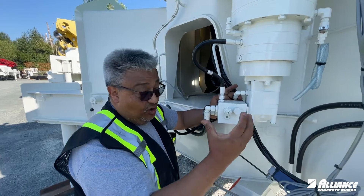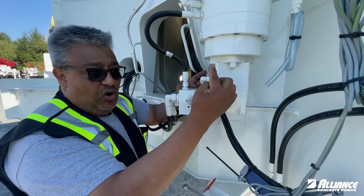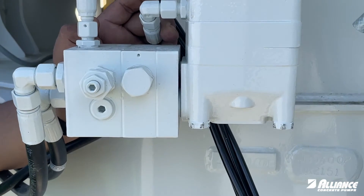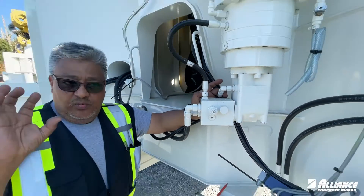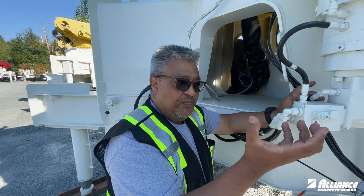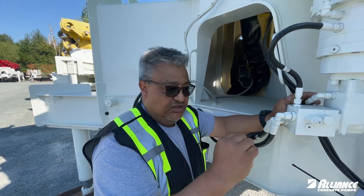We have seen some bolts that break in that situation — not all of them, but the one under pressure might break. One of the symptoms you are going to notice is that the boom moves nice and smooth in one direction, then moves smooth and stops, or jumps in the opposite direction.